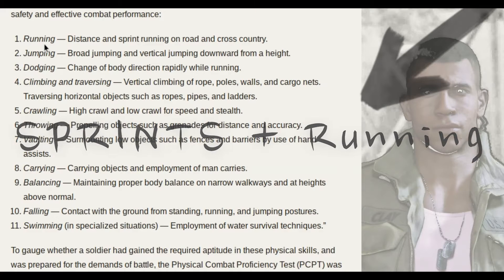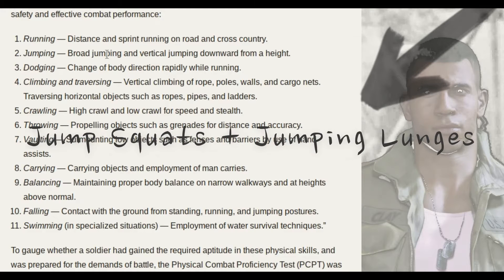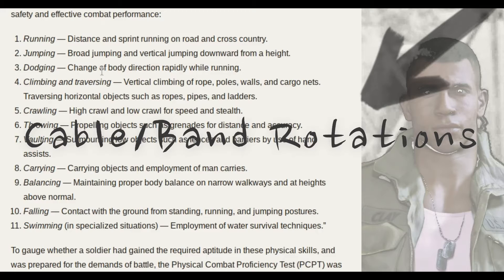Jumping: broad jumping and vertical jumping downward from a height. We're going to do squat jumps and jumping lunges. Dodging: change of body direction rapidly while running. What I'm thinking of here would be a rotational exercise — like a cable or band rotational exercise to train those obliques.